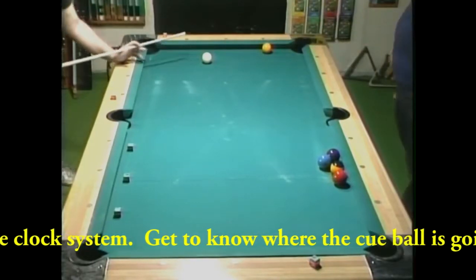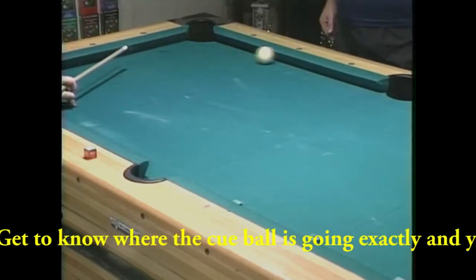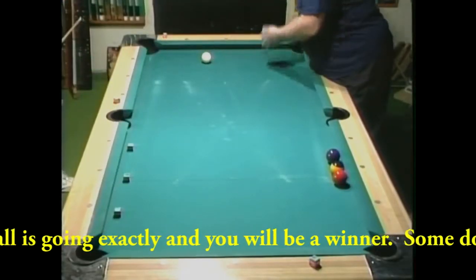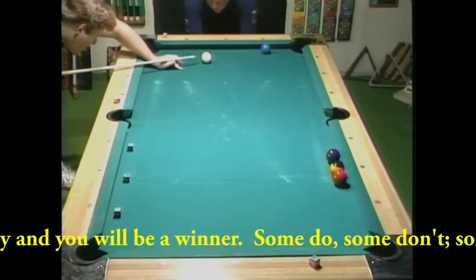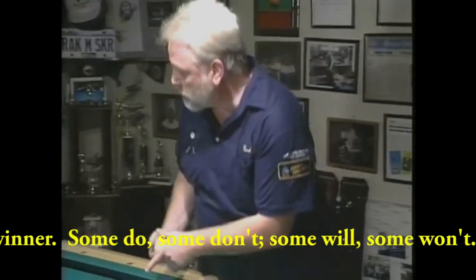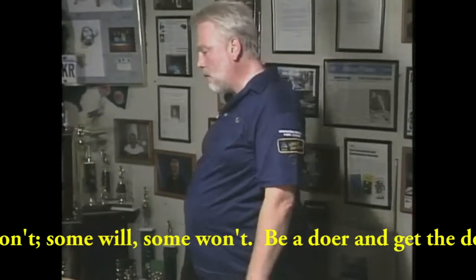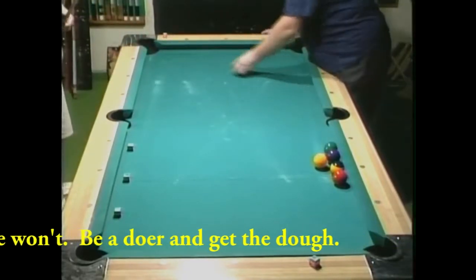It will not lock into your mind without continuing practice — so it becomes a natural response. I want consistent strokes through the ball. You're not hitting this ball in the same spot you just hit it before. Find one and lock it into your mind. Stroke through it. Extend through that ball.